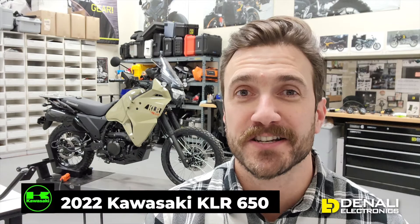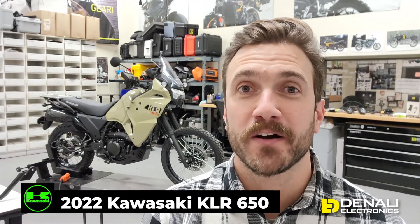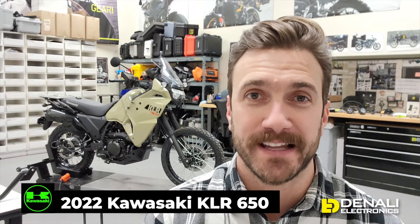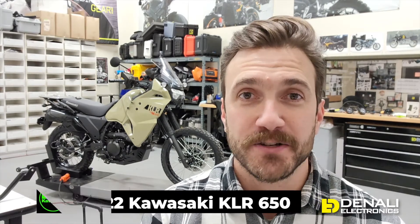Hello and thanks for tuning in to another video in our development series featuring the 2022 Kawasaki KLR650. We've saved the best video for last — we're going to be going over all things auxiliary lighting, showing you our light mounting solutions, how to get those installed on the bike, and how to control our auxiliary lights using our latest Dial-DIMM smart controller.